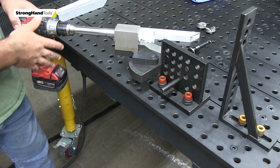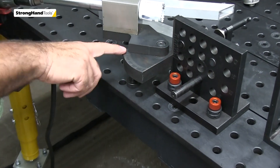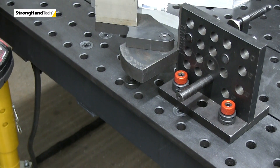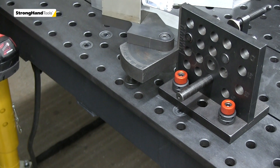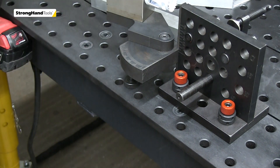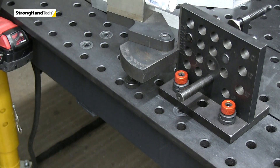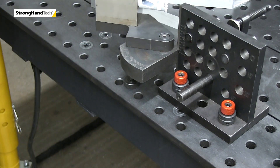Just like any other hole saw notcher, it goes up to 50 degrees of notch. For fabricators who do hole saw notching, you know that you have that little infinite space where you can go past 50 by trimming the edge of the tube. So 50-degree notcher dialed in real nice there.